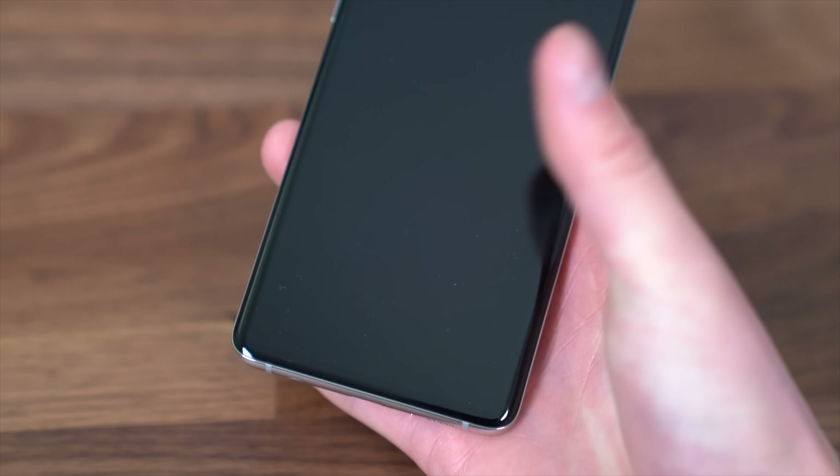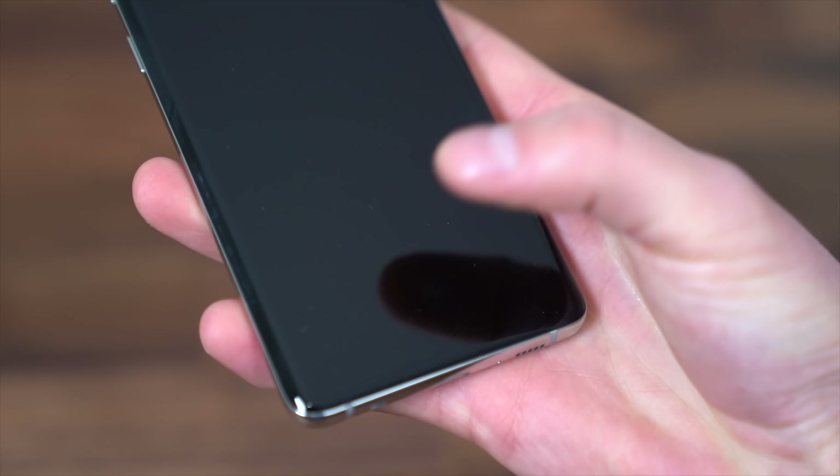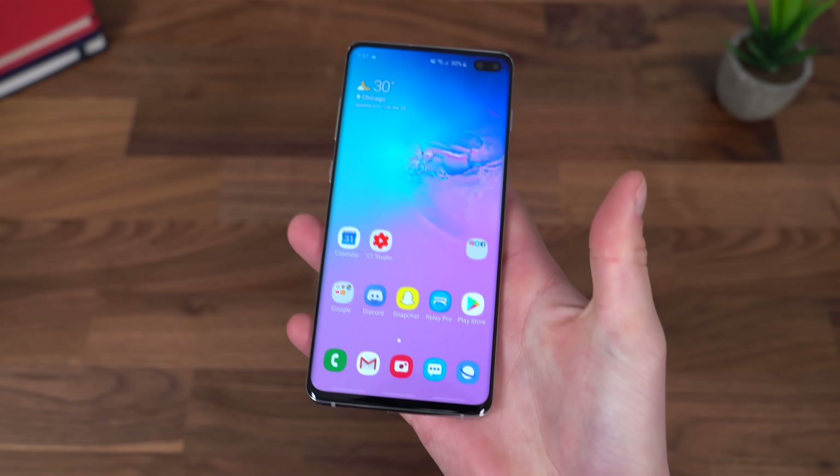When you rest your finger on that ultrasonic scanner, it will actually just unlock your phone, as you can see in slow motion right now. Other in-display fingerprint technologies need to take a brighter image to get a 2D scan, which can cause screen burn-in over time. With ultrasonic technology, that's not the case — it doesn't need any additional light, works in the dark, and works in very bright light outside as well.